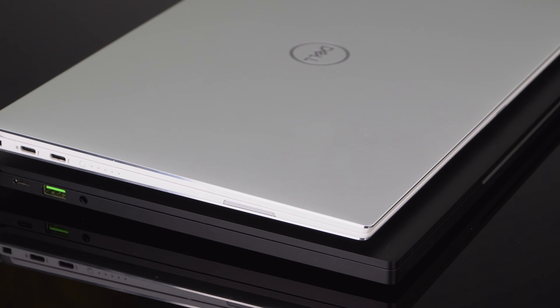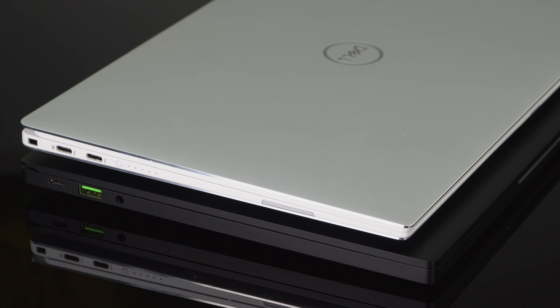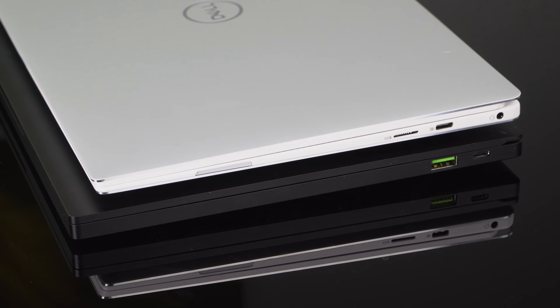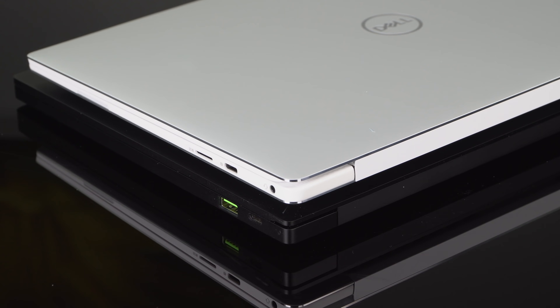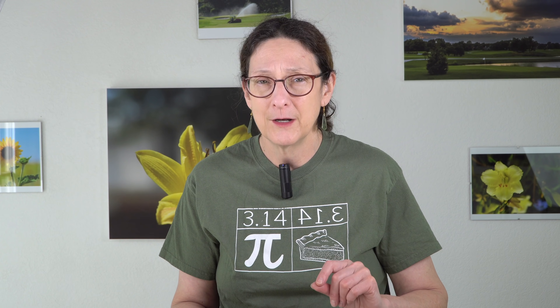There's a sea of excellent 13-inch premium non-convertible laptops to choose from, like the Dell XPS 13 and the Huawei MateBook X Pro (a 14-inch but still thin and light). What sets the Blade Stealth apart, beyond compatibility with the Razer Core eGPU, is its cooling system. Let's look at the internals.